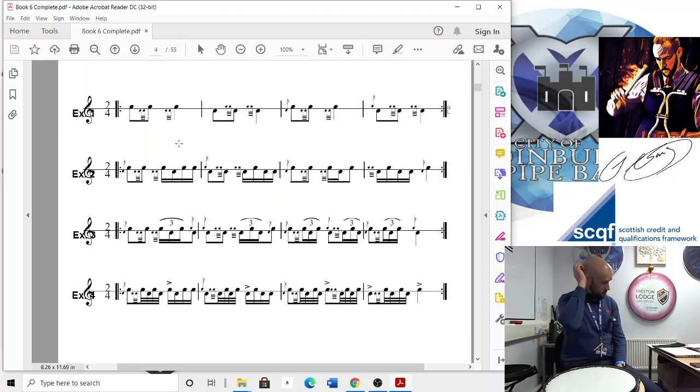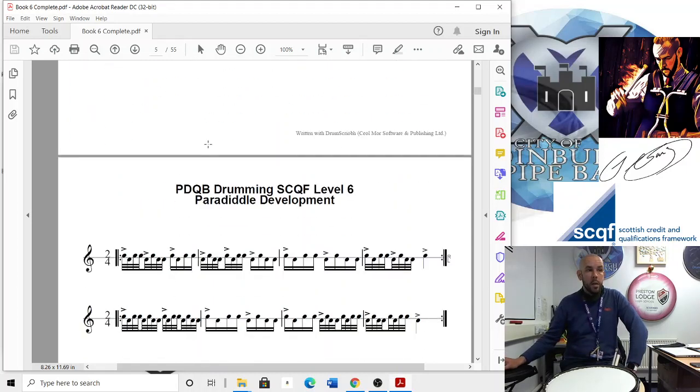That's quite a cool exercise shape to play. I would be speeding it up once you're comfortable with it — I'd be cranking it up — but watch you don't tense up. Even when it's quicker, keep it as relaxed as you can. There's no tension or swing in that one. Practice that, and then our next exercise will be paradiddle development.